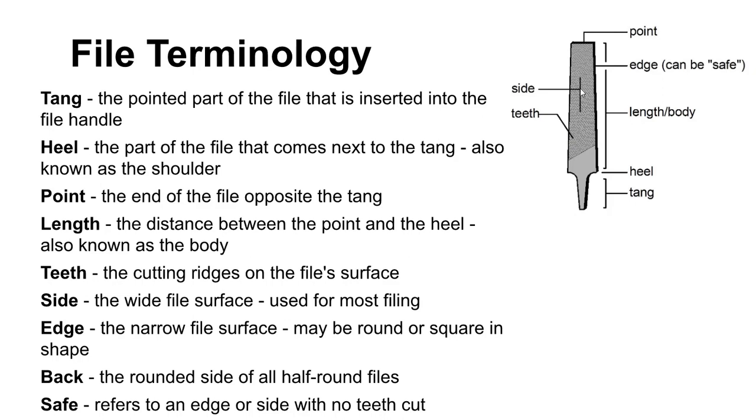The side of the file is the broad side. The edge of the file is the narrow side. The edge can be 'safe' — meaning no teeth cut on it — and that allows you to file up close to a shoulder without worrying about damaging the shoulder.